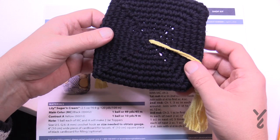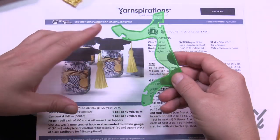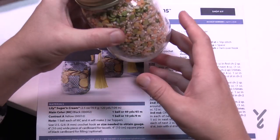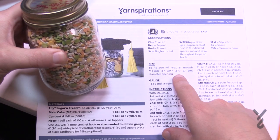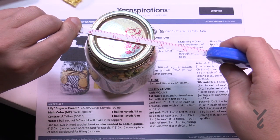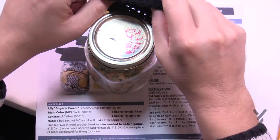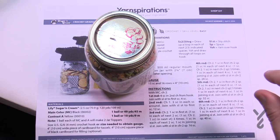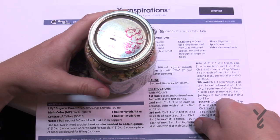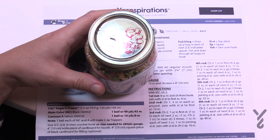We're gonna be using a 4mm size G crochet hook. I'm also gonna be using a tassel maker, but you can use cardboard if you wish. The pattern recommends a certain size mason jar — it has a 2 and three-quarter inch opening at the lid, so just take your tape measure and check. It will stretch in case you're using a slightly bigger one. We're using cotton yarn — Lily Sugar and Cream in black and yellow as the pattern suggests.